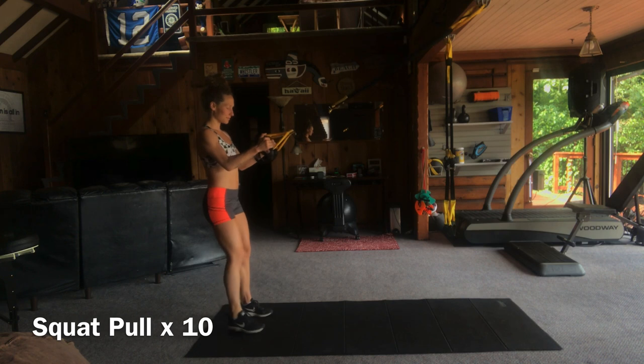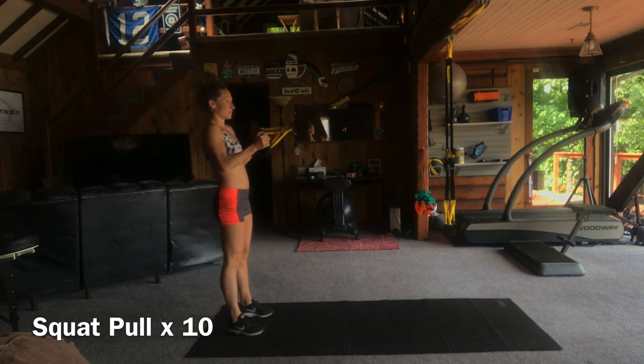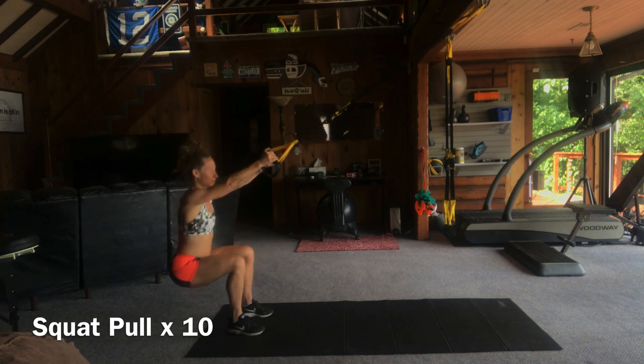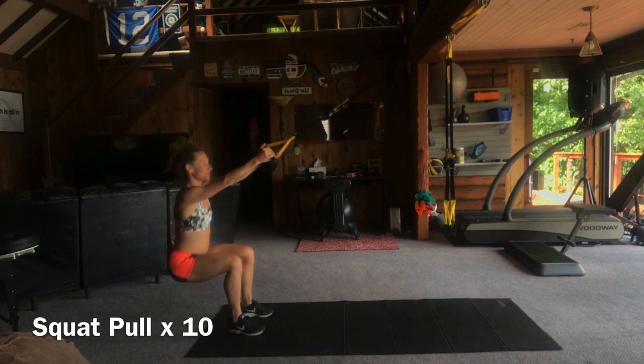We're going to start with 10 squat holds. Arms should start at 90 degrees and extend as you squat into a nice parallel squat. This will warm up your legs and your arms. Smooth tempo, let's get that breathing down. Inhale, exhale.